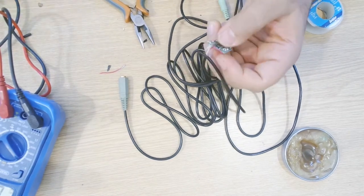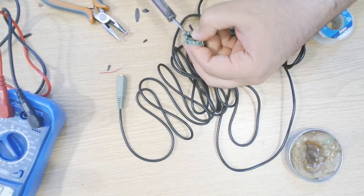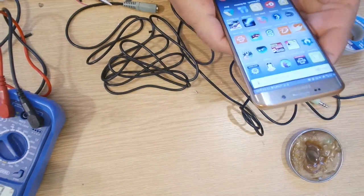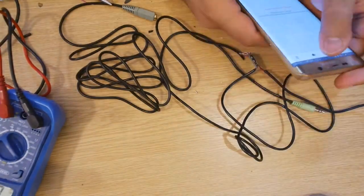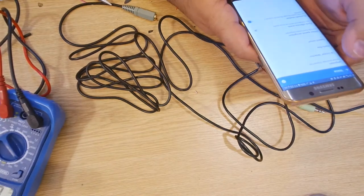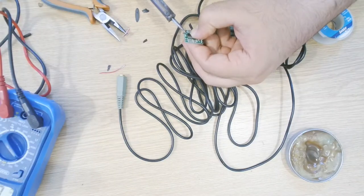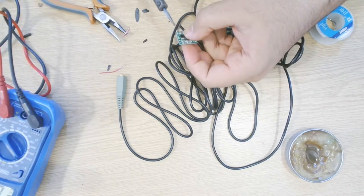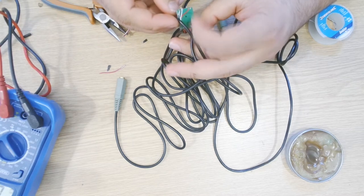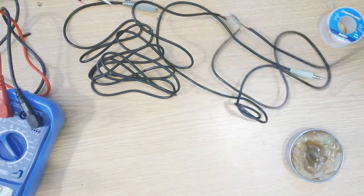This is our left output and that's our right output. In this case I'm using white, so right is going to be here. I'm using my other tools because the proper one is lost and hard to find. Okay, we are all done. All you need to do is provide USB power.